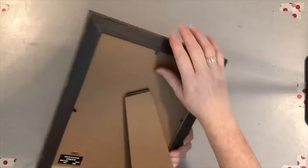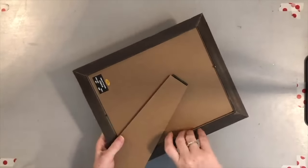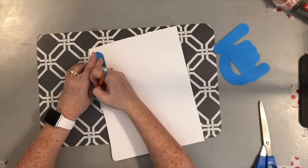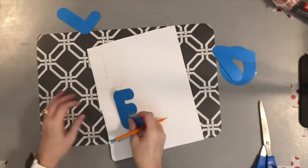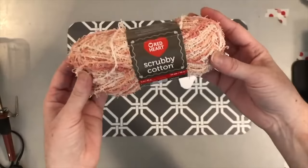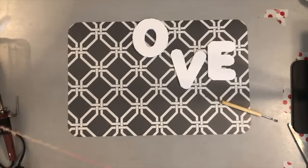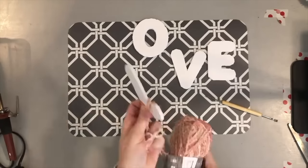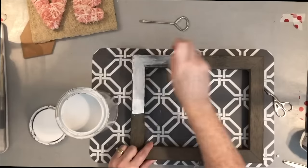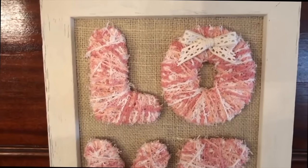Grab an 8x10 frame, some foam board, and some yarn, and you can make this DIY. I started by breaking down the frame and covering the back with brown burlap. Then I took a piece of foam board and used poster letters from Dollar Tree as stencils, traced them on the foam board, and cut those out to spell the word 'love.' Using yarn from Michaels, I wrapped all the letters and hot glued them down onto the burlap. I wasn't digging the brown frame, so I gave it a quick coat of ivory-colored paint, put it back together, and I've got myself a cute love sign.